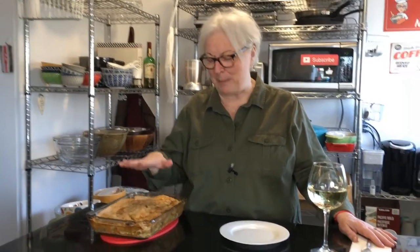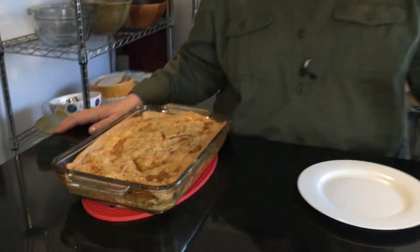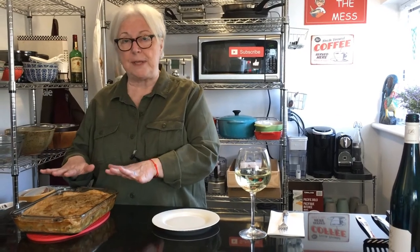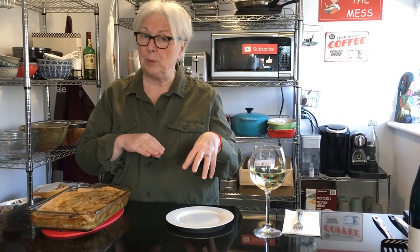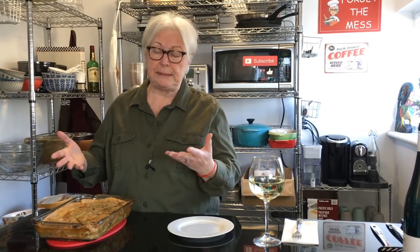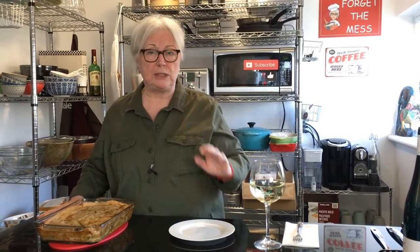Hi everybody, welcome back! Here's our leftover turkey pot pie. It was in the oven for about 30 to 45 minutes — you know your oven — I just waited until the crust was nice and crispy and it was bubbling. I want to let you know that we use gravy for this recipe, but if you don't have any gravy and don't want to make your own, you can do a white sauce as well. A lot of pot pies are made that way with a béchamel sauce — salt and pepper in it — and add all the rest of the ingredients and it turns out wonderful.